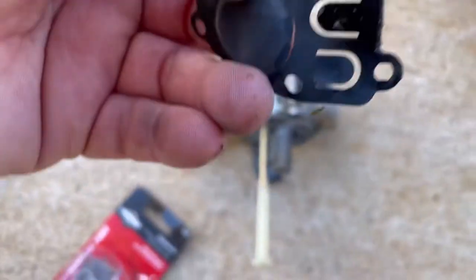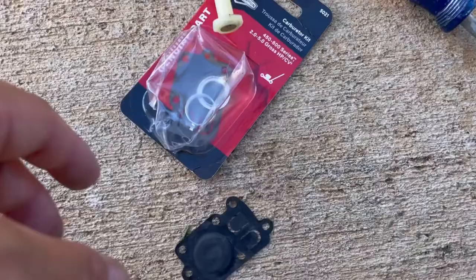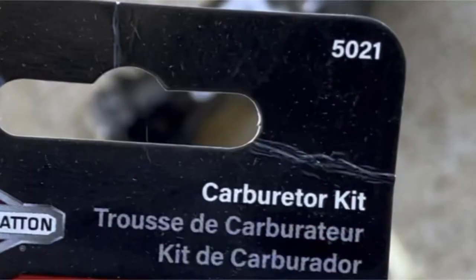Remove the old diaphragm. Now is the perfect time to clean up the carburetor with some brake cleaner. Here's the new kit — it's Briggs & Stratton 5021. I'll leave a link for it in the description of this video.